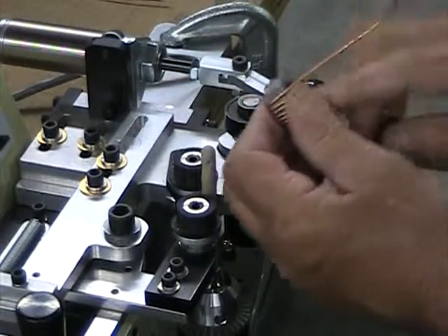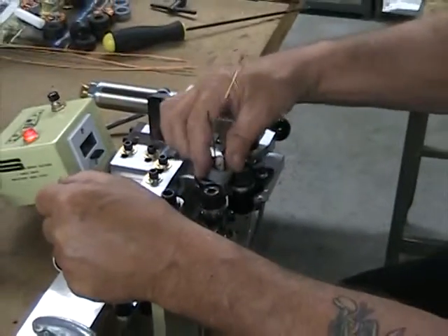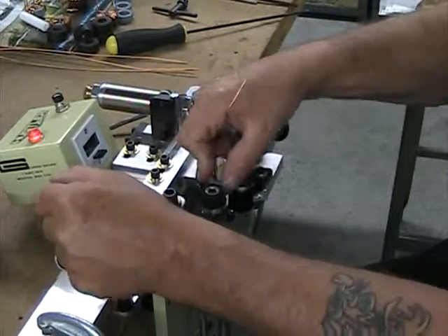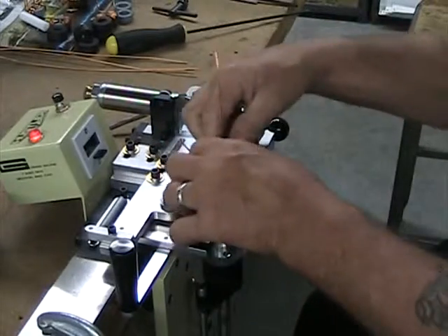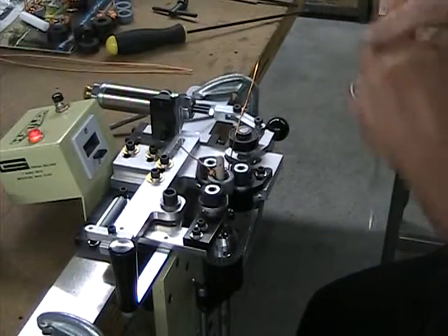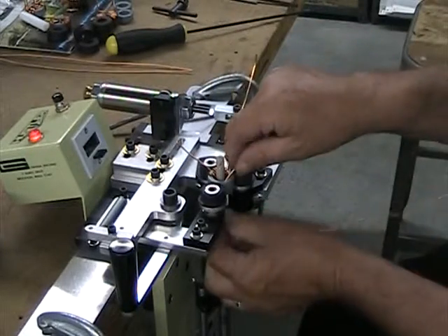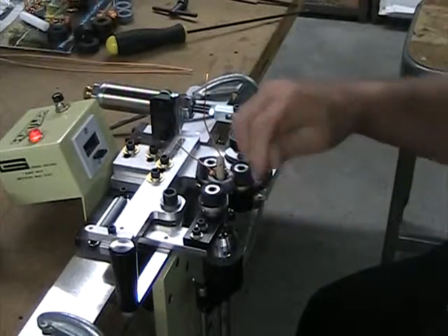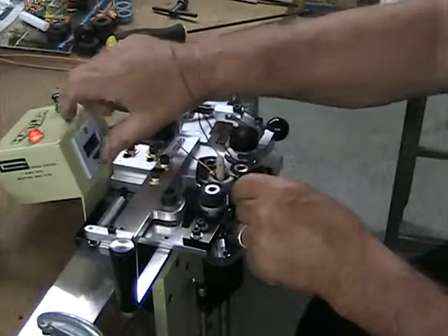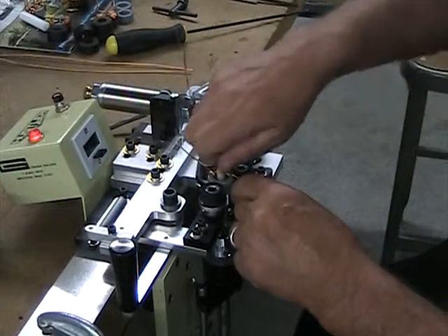Now I am just going to take it and do my secondary winding. I am going to bend these leads out of my way, grab another piece of wire, stick it down here, reset my panel now, and lock this in and trim a little.